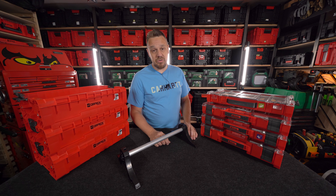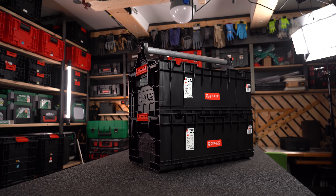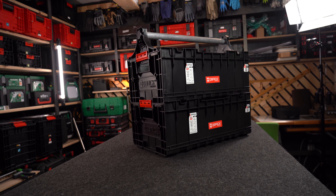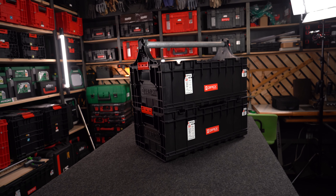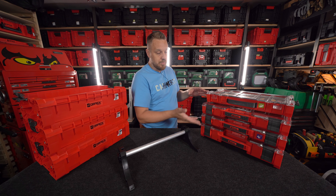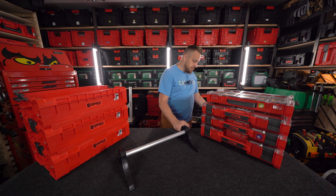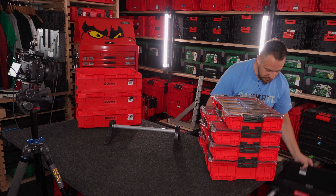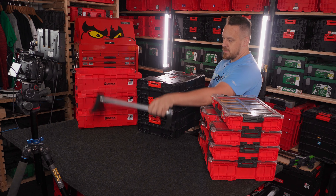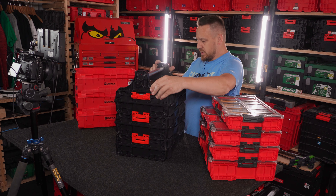Myślę tutaj o łanie, bo tam mamy mniejsze organizery L i M i one niestety nie łączą się z tą rączką, ale łączą się inne organizery, które pokażę za chwilę. W tym przypadku, jeżeli chcielibyśmy transportować sobie organizery w większej ilości, albo jakieś kosze, nie mamy u góry rękojeści. Być może będziemy chcieli transportować również tool case'y, co też jest bardzo fajnym rozwiązaniem na użycie tej rączki.